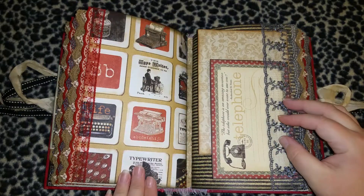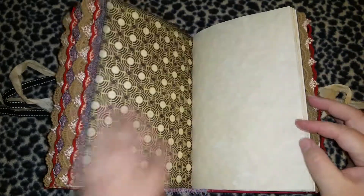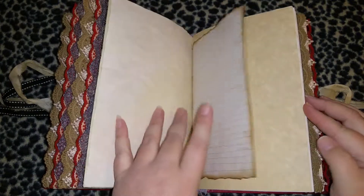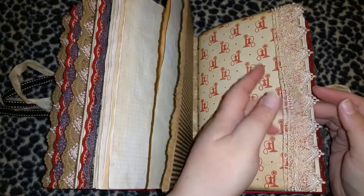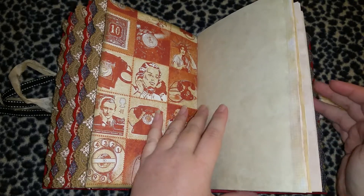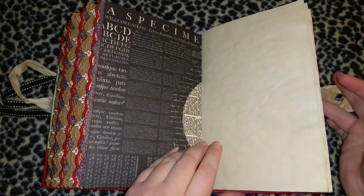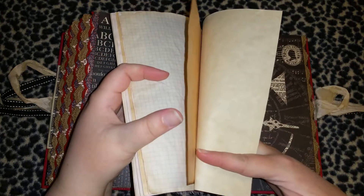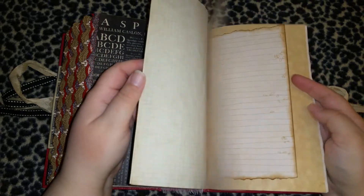I know that's maybe not typical in junk journaling, but the way I see it is I like a clean, fresh start, and then I'm going to throw all the junk in myself — by the end it will look like a junk journal. Art is art; it's what you make it. There's another pocket here, and all this paper inside is coffee-dyed, some of it distressed — stationery, parchment paper, some of it just copy paper. This is the Communique paper pack by Graphic 45.